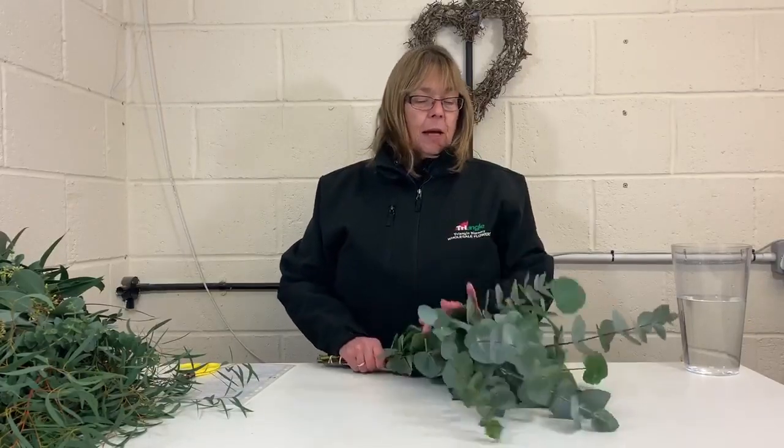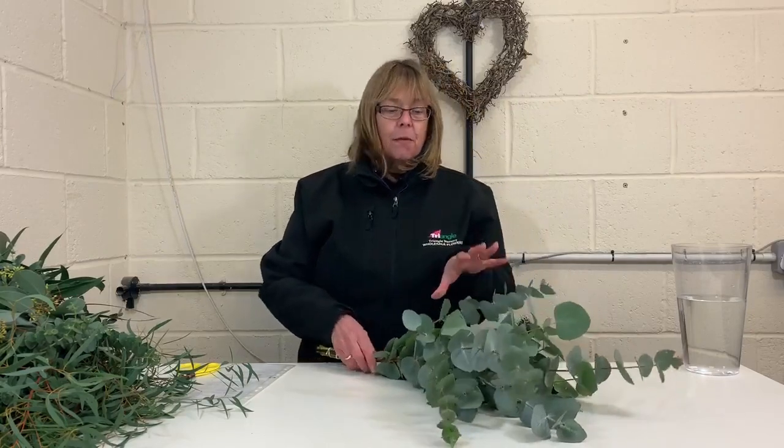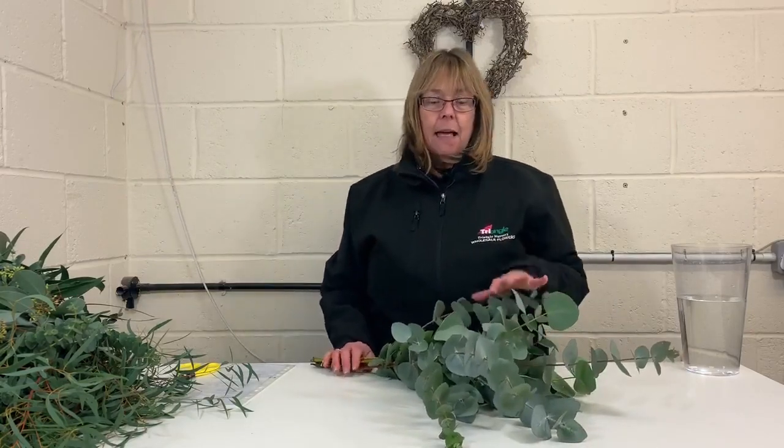This afternoon I'm going to give you a few tips and hints on eucalyptus. Eucalyptus is probably the most popular foliage that we sell now and it comes in numerous different varieties. I'm going to go through some of the varieties that we currently sell, the grammage or weight that they come in, and a little bit of background on eucalyptus as well.